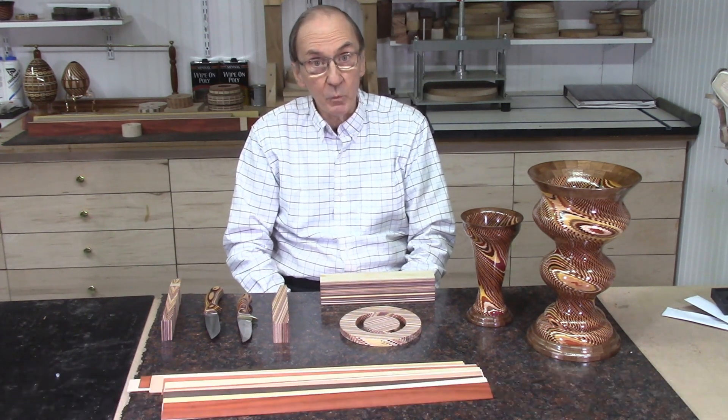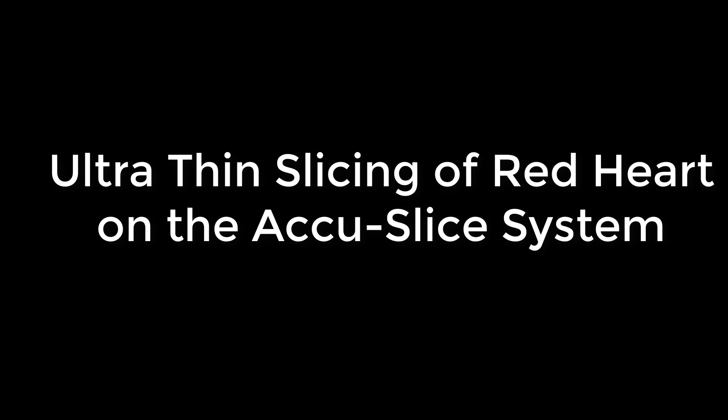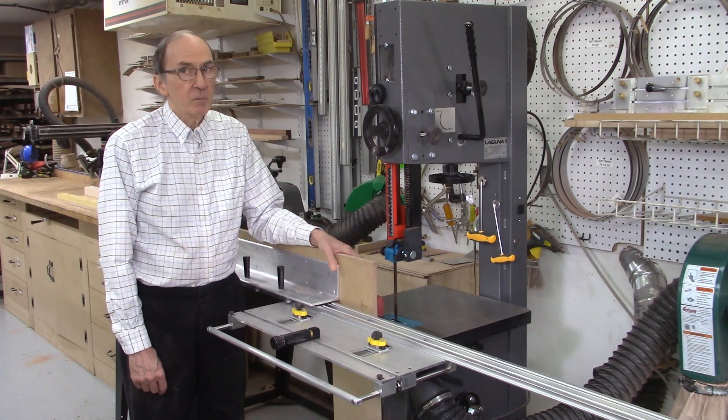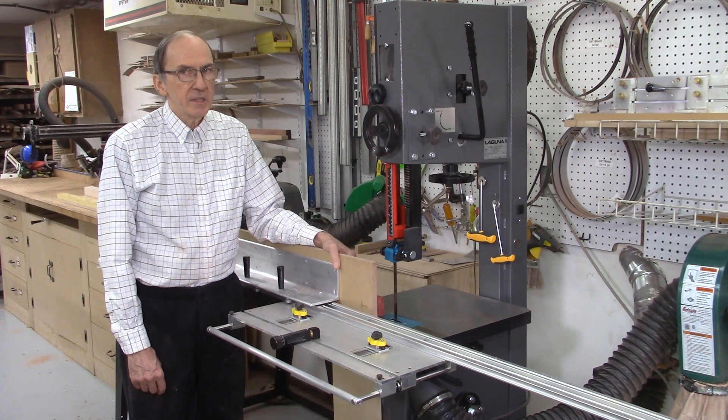I'll be cutting a variety of different woods to show how they behave when cutting these thin strips. I'll be cutting veneers on boards that are 36 inches long by 2 inches wide, getting down to a thinness of less than 10 thousandths of an inch — really testing the limits of the system.